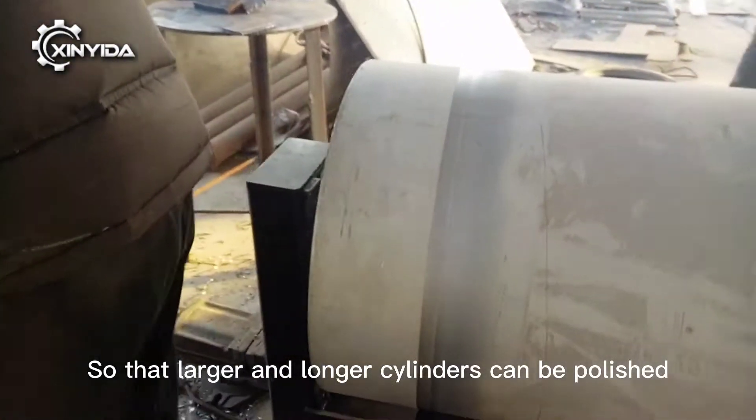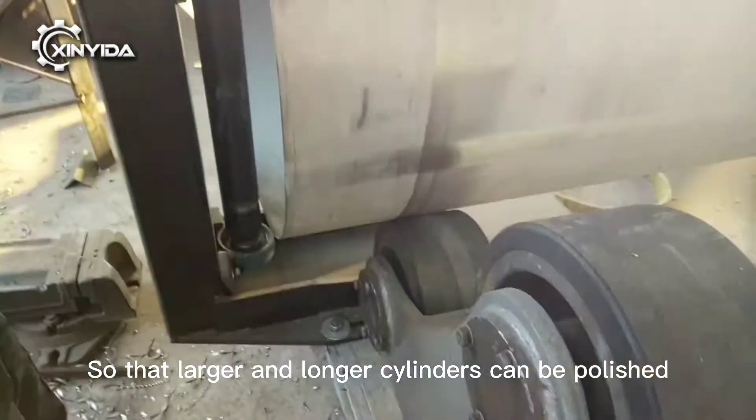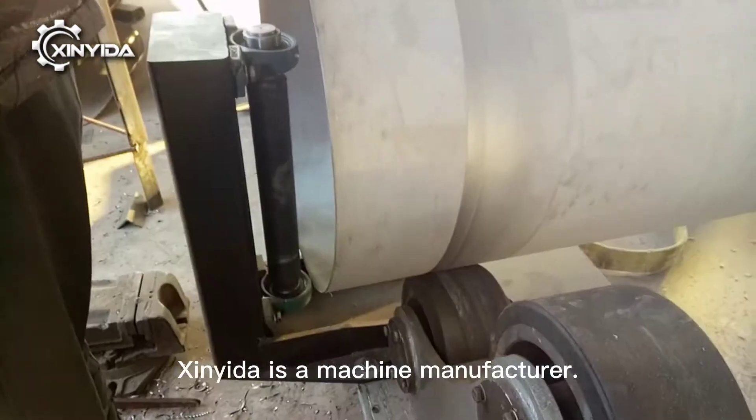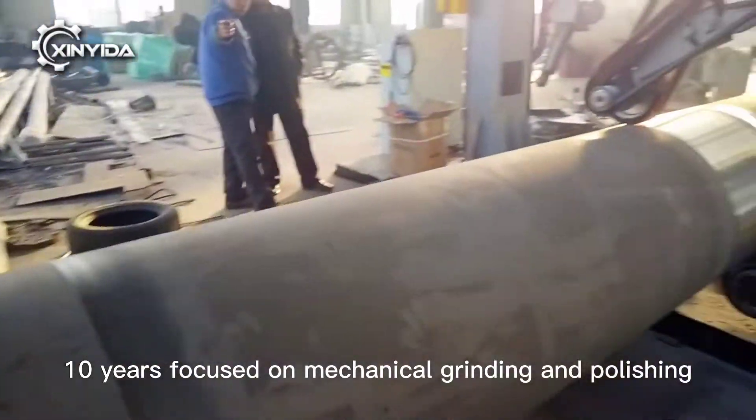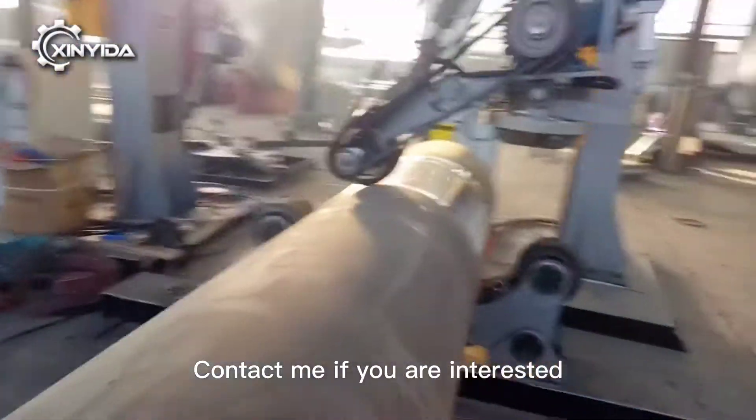Larger and longer cylinders can be polished. Cylinders are focused on mechanical grinding and polishing. Contact me if you are interested.